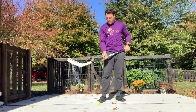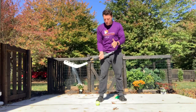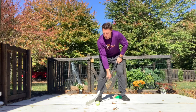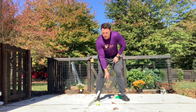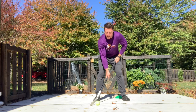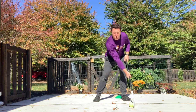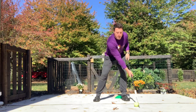With hockey and stick handling, I want you to put your eyes on the ball to start. Feet shoulder-width apart. We're going to control the ball and go back and forth — from your forehand to your backhand. That's all I want you to do for this activity: go back and forth from your forehand to your backhand.